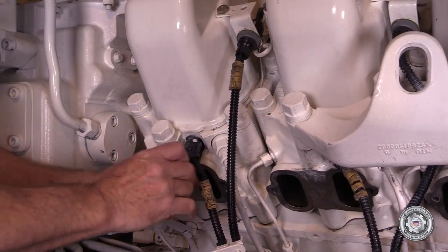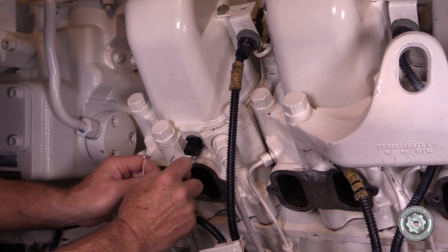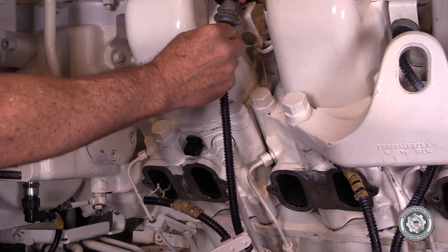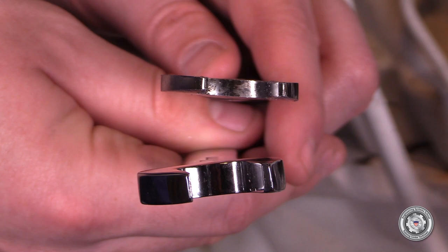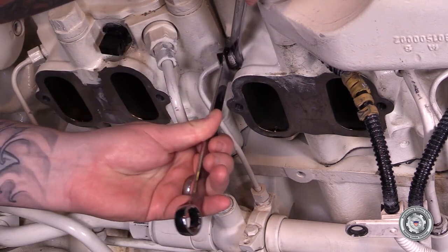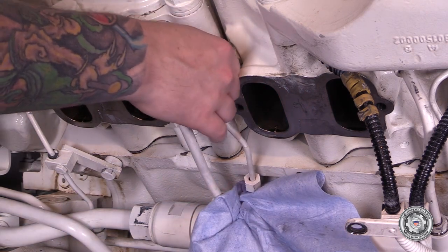Remove the fuel injector connector and then remove the fuel injector wires. Next, remove the thermocouple connector. This must be done for all cylinders on that side. With two 17mm combination wrenches — one that has been ground thin — we will remove the fuel return lines. With the thin 17mm supporting the union fitting in the cylinder head, release the union nut for the return line. Then do the same at the accumulator end and remove the return line.